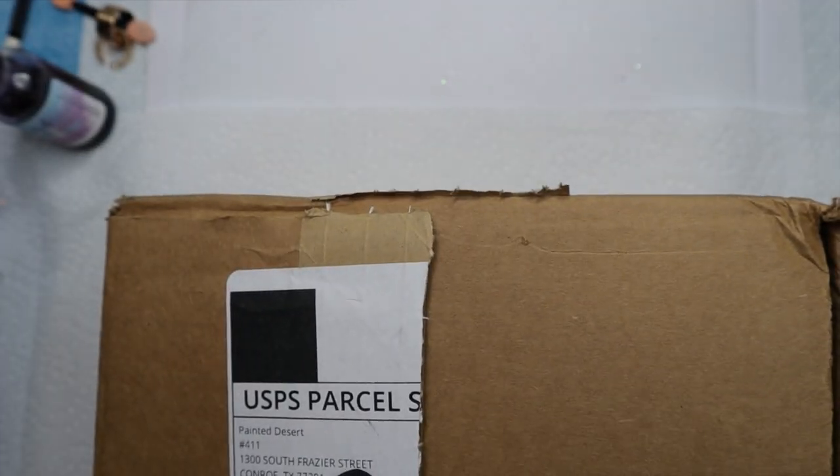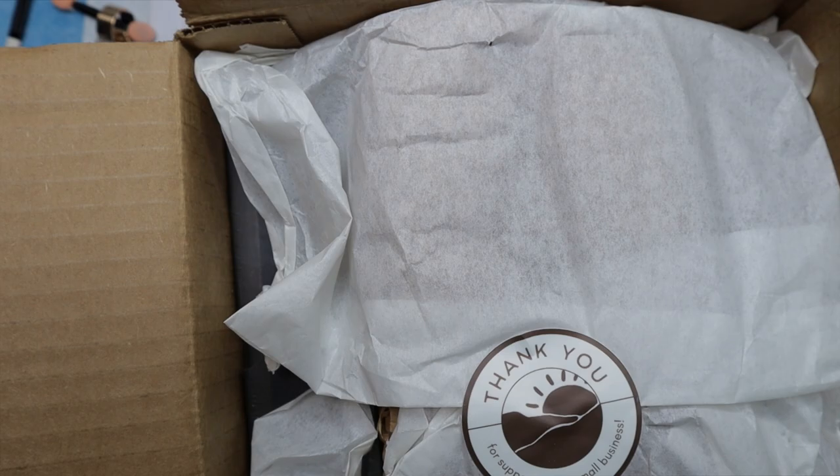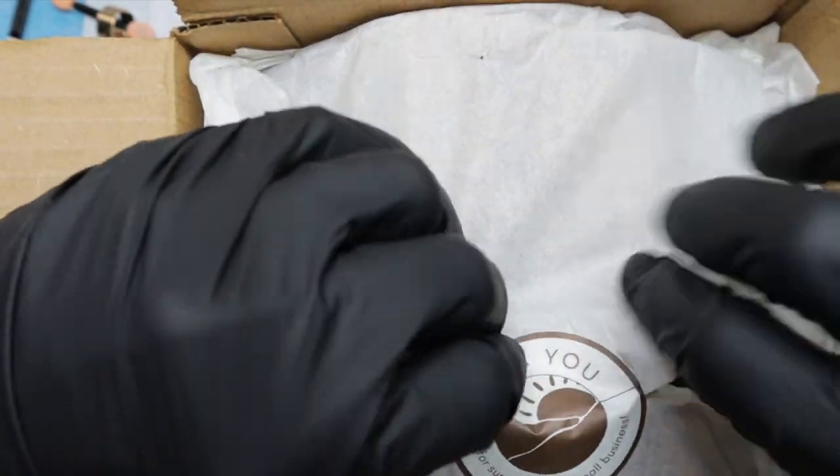Hey y'all, welcome back! I'm going to hide my address real quick. I got a package from The Painted Desert — I actually placed an order, so that's why I have a package. Let's dig in!